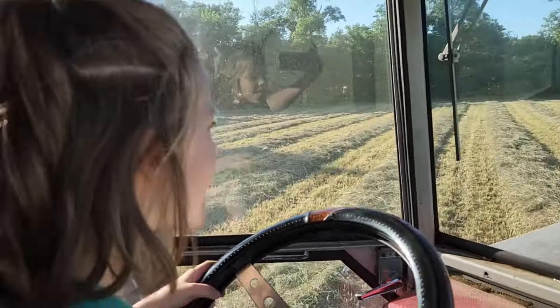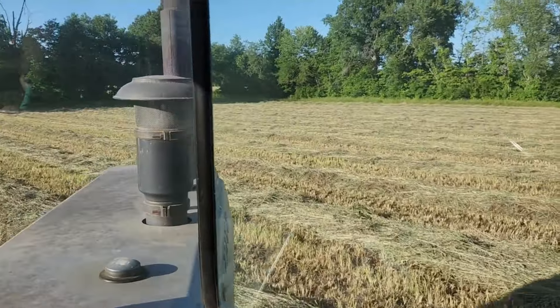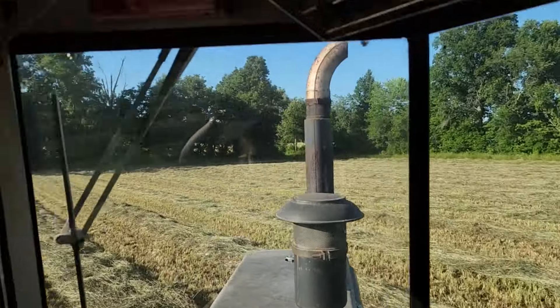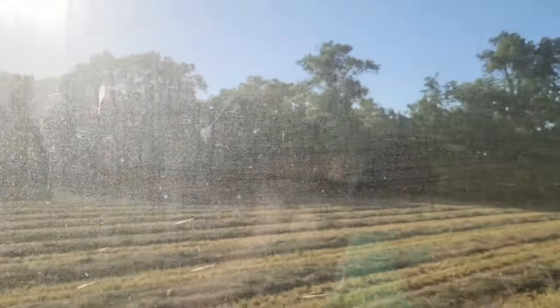We've got Penelope driving, going across the field here. We're going to cut a little bit along the ditch back here — this is going to be round bale hay. We've got Dad out there too. My windows are so dirty you can't see him — he's tending the hay right now.